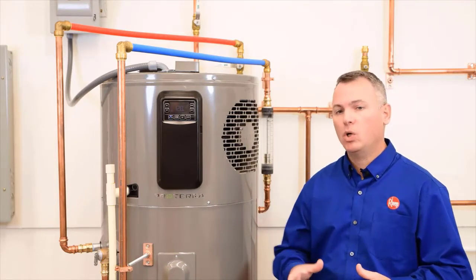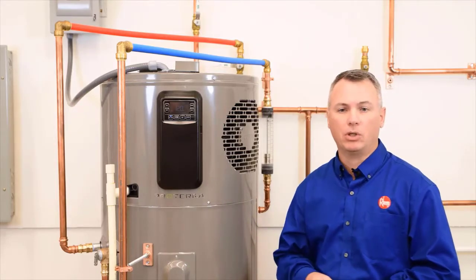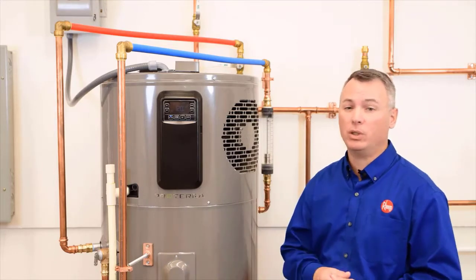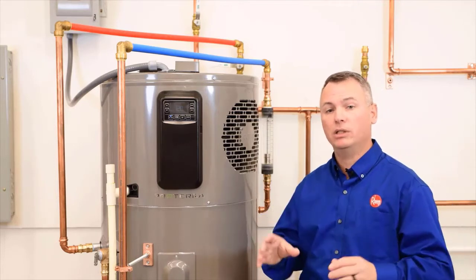First and foremost, water heaters and everything associated with them should always be installed according to local plumbing codes. Some of the following may be mandatory for you in your area, but maybe not for someone else. So we'll approach this with that in mind.